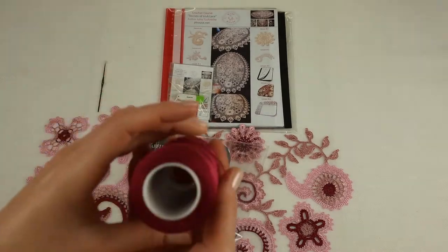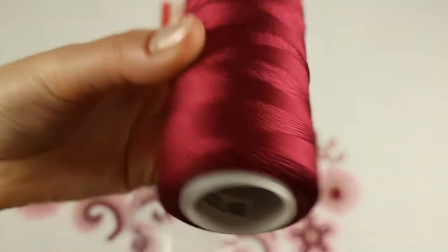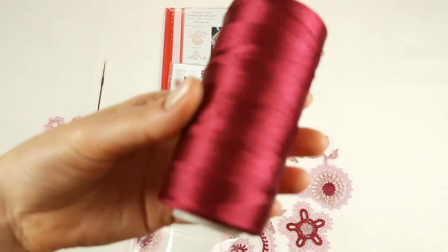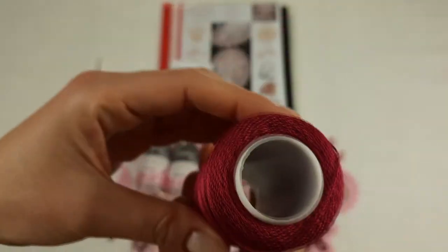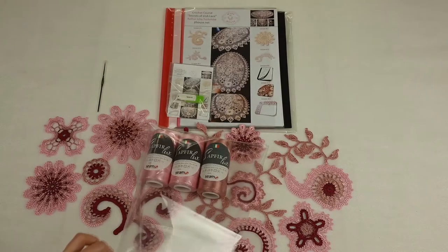And the last color is this one — it's a gift, number 406. It's very beautiful, also intensive. By using this color we can create a very nice design of our motifs and our project. So we have 100 grams.